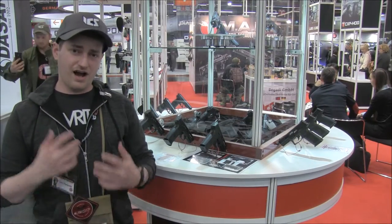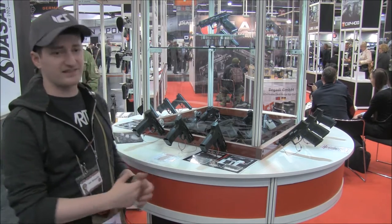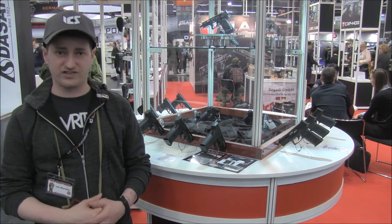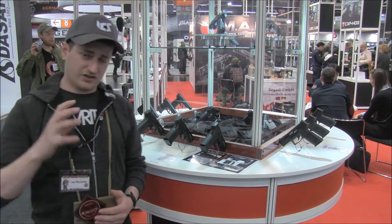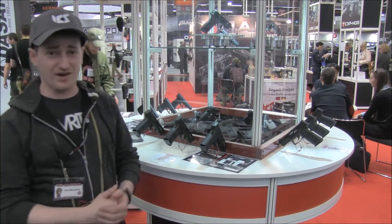Hi guys, it's McGaz here. I'm the UK ICS captain for 2017 and I'm here with ICS at the IWA show 2017 in Nuremberg. Today I'm going to be talking to you about some of the new products we've got on the market and why you should probably have a look at them.